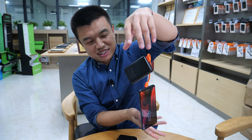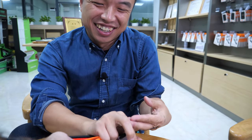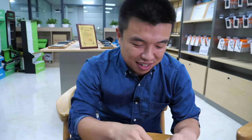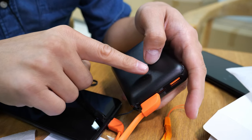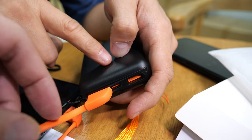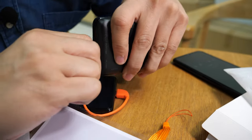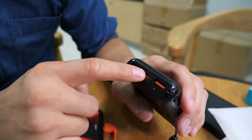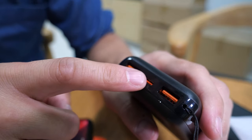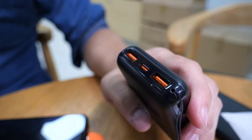This one has three outputs and two inputs. It has two USB outputs, and a green light indicates quick charge is active. The Type-C port also functions as both input and output, so there are three outputs total and two inputs.